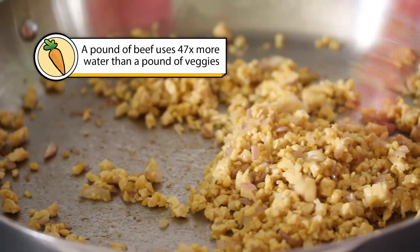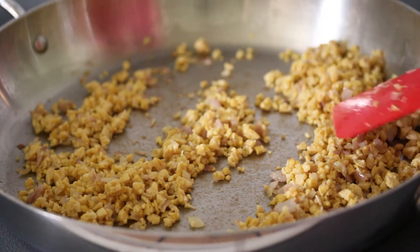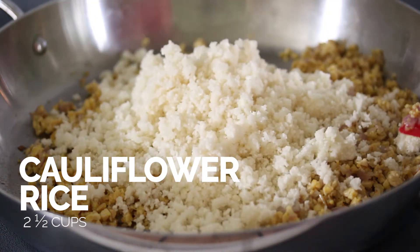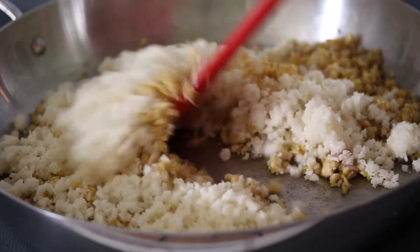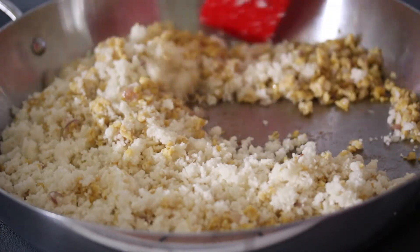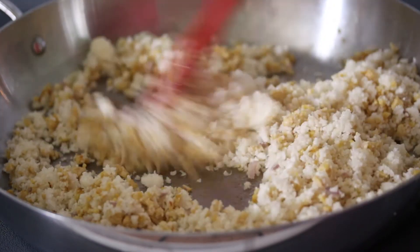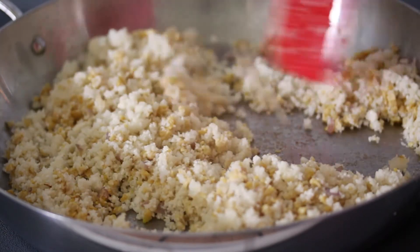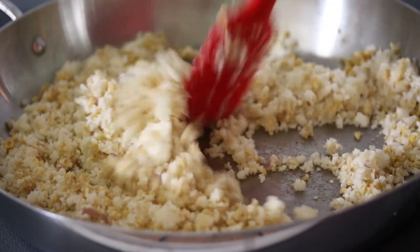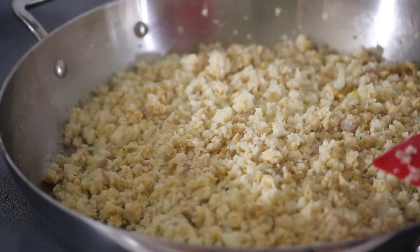We sautéed the ground tempeh for about a minute over medium-high heat. Now I'm going to add in riced cauliflower. I love riced cauliflower as an addition to so many things because it's really easy to work with — it's a great way to add veggies to almost anything. You can add riced cauliflower to scrambled eggs or marinara sauce. If you want to veggie up anything you're making, it's a great way to sneak in more veggies. We're just going to sauté it for a couple minutes to get some of the moisture out. You can see all that steam coming off.